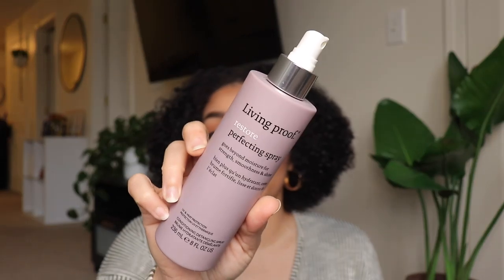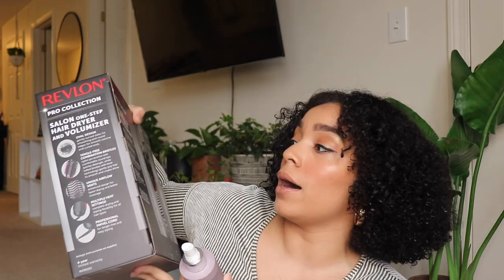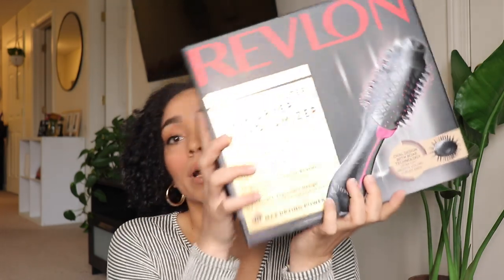I'm going to section off my hair and get started on the blowout. As a base I'm using the Living Proof Restore Perfecting Spray — it's a leave-in and a heat protectant, so it gives me moisture, strengthens my hair, and protects it from the heat. Even though this brush claims less heat-related damage, we're still using heat so we always want a heat protectant. Now let's open this up and get to using it.